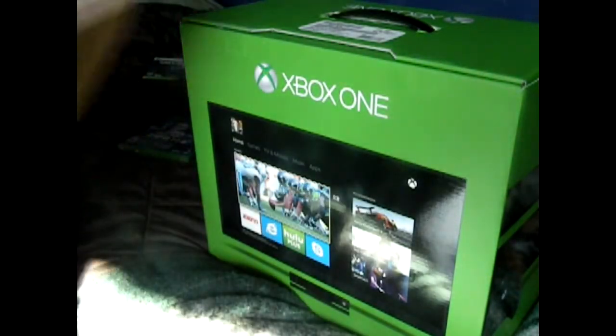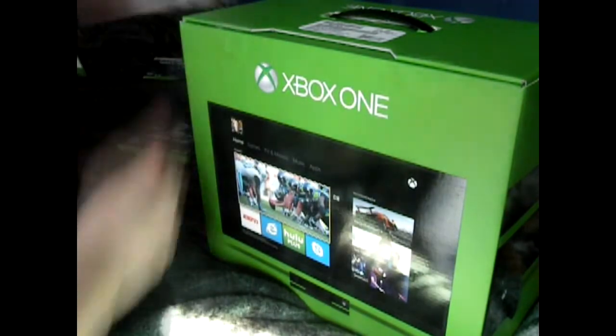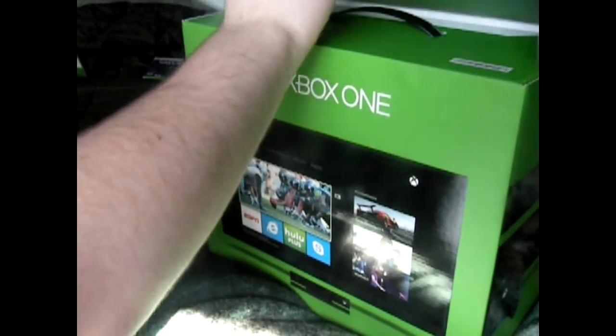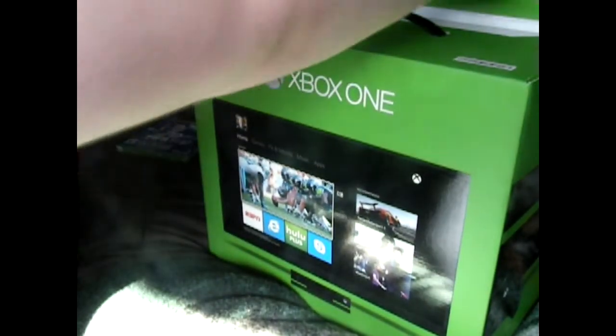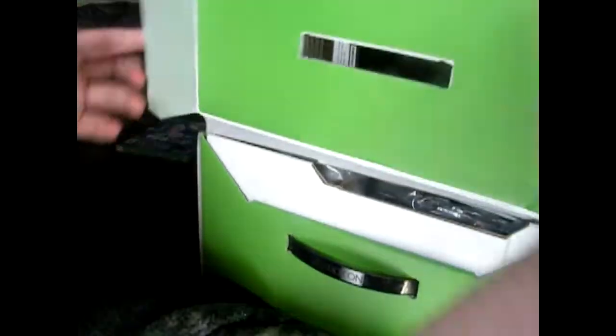There you go. So that was just basically a cover to go around it, just to say that it was the Titanfall edition. So we got two things here we're gonna be opening. It's just the regular Xbox One case — it's like a display case one.